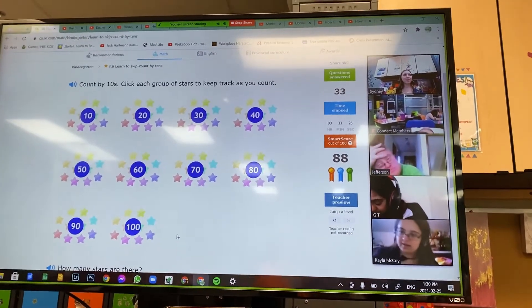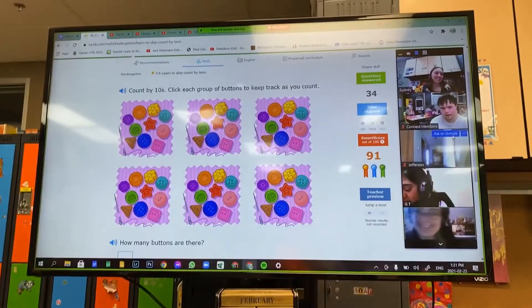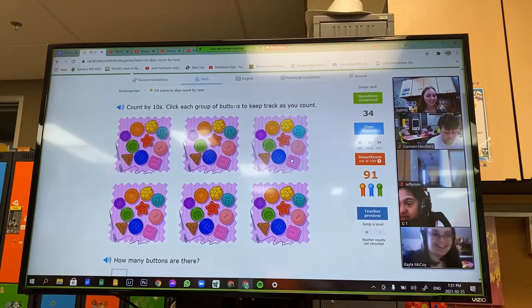Wow, Mr. Mack counted to 100. Good job, Mr. Mack. Thanks. All right, Kaylee. You ready for your turn?